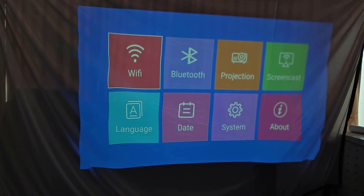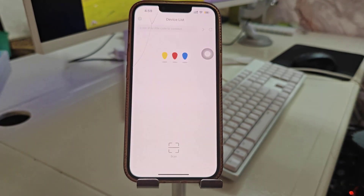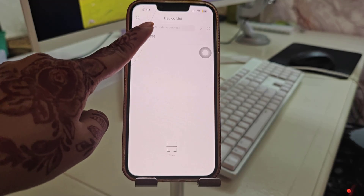In the projector settings, tap on it and you can see the Screencast option — go there and select it. Now open your phone and open your eShare app. You can see here my device name is eShare 5258 — that's my projector device name.